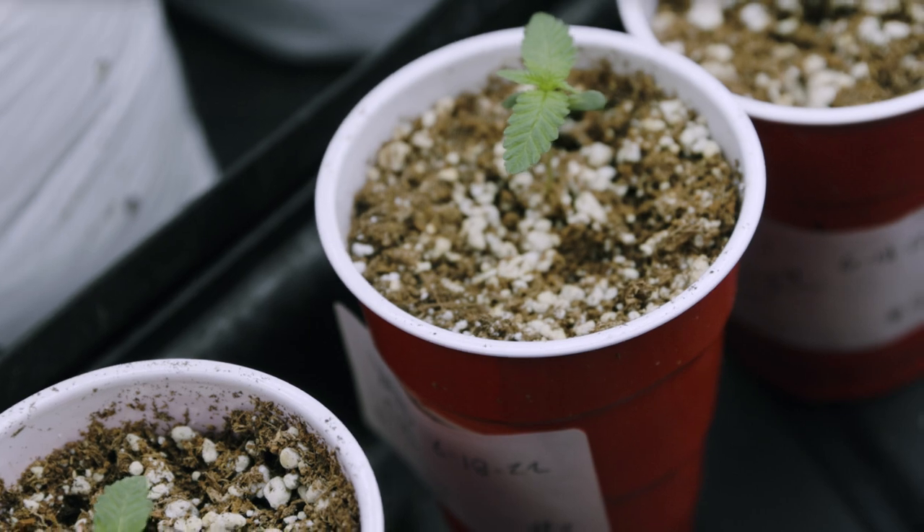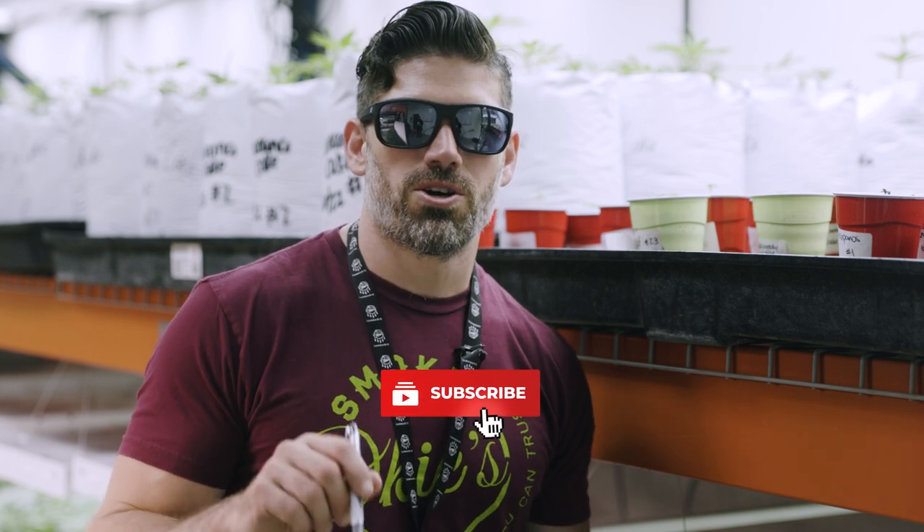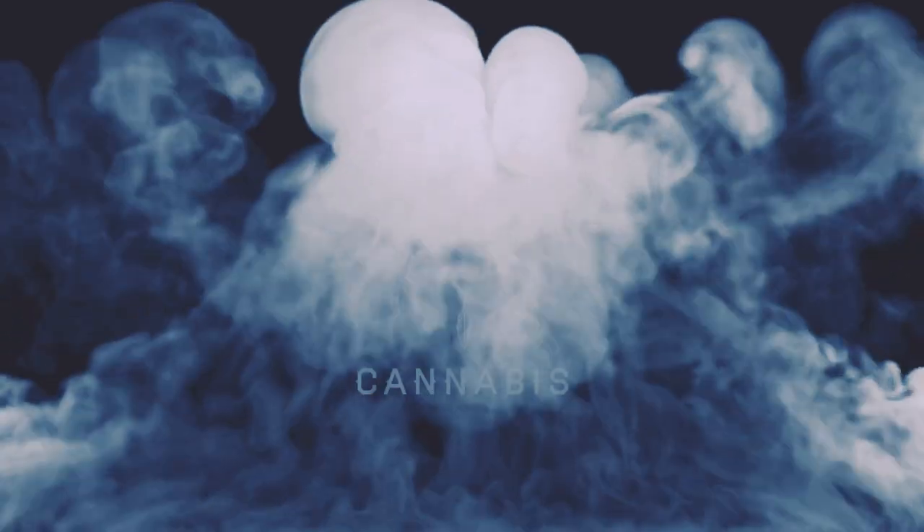We'll be back soon as this experiment continues. If you want to stay tuned, hit that bell icon to get notifications so you know when the next video drops. We're gonna follow these little seedlings straight under 12/12 light — it's gonna be a fun experience. Stay tuned, we'll see you soon.